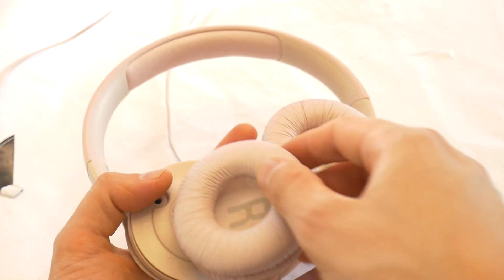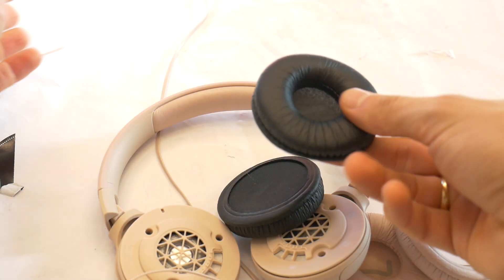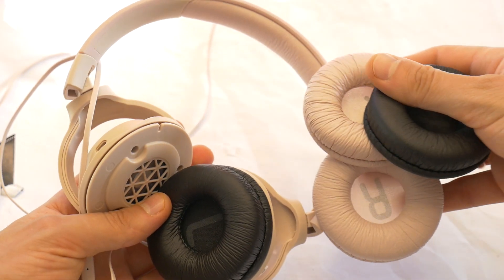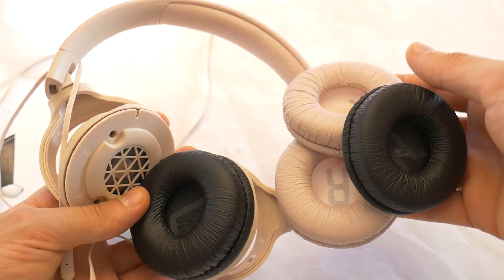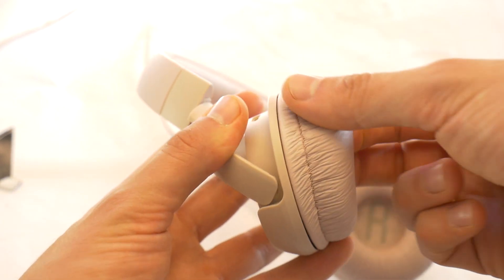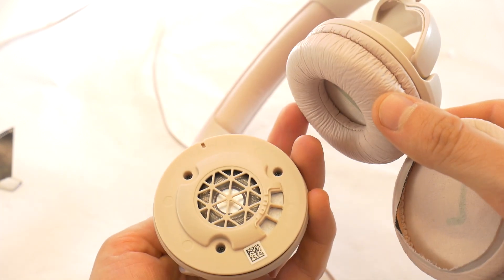All you need to do is to buy new replacement earpads — a link to them is in the video description. You even have the option to choose a different color when changing the earpads. Removing the old earpads and putting on the new ones is very simple; watch how I do it and you will succeed too.